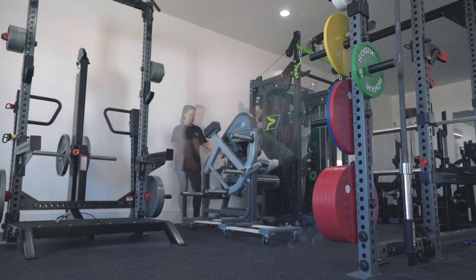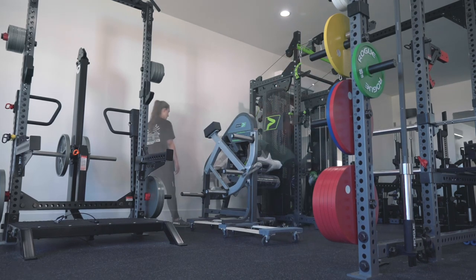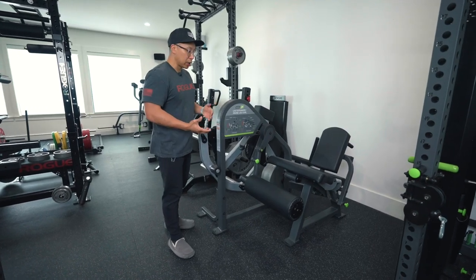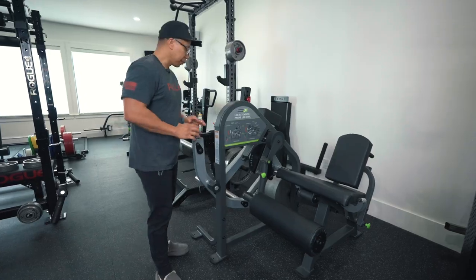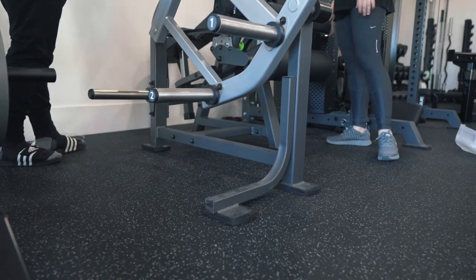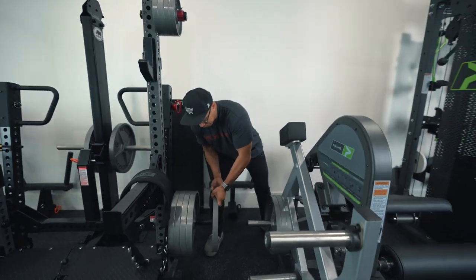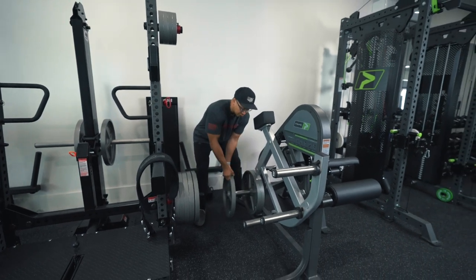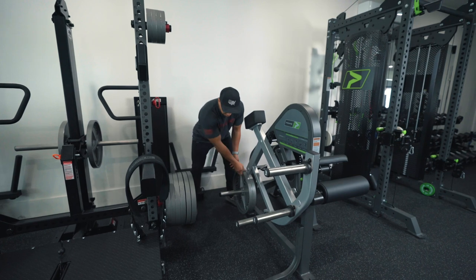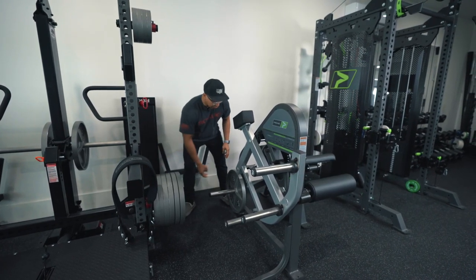To get it into this spot we had to put it on three furniture dollies to wheel it in. Once we got it into position and put the feet on, it seemed a little bit wobbly. But once we put 90 pounds times two — 180 pounds — onto it, it stopped wobbling.